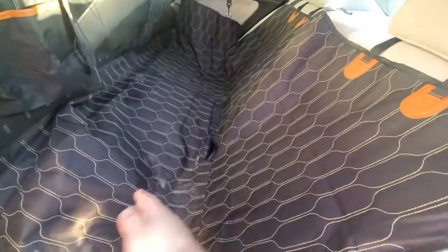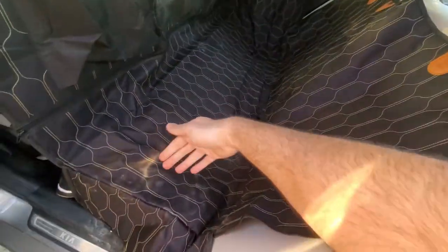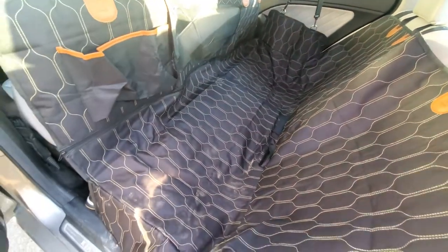On the bottom, it has this amazing non-slip rubber material that runs the entire length of the hammock. So if you've ever had pet hammocks before in your car and your pet moves around a lot, these will bunch up, which kind of defeats the purpose — all of a sudden it'll bunch up and your dog will be standing on your leather seats. So number one, it has rubber non-slip that runs the entire duration.